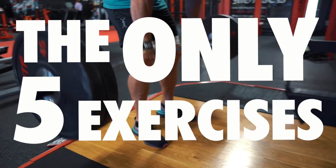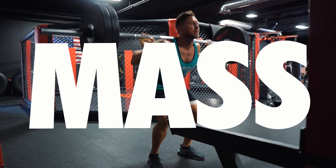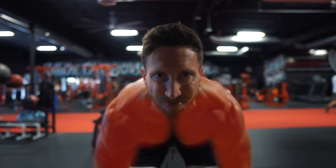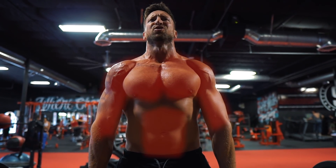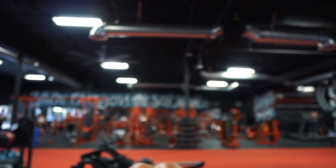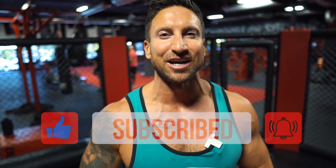Yo superhumans, today I'm going to show you the only five exercises you need for mass, in a complete 19-set workout, with an intensity technique for all five moves so you can get faster gains. It's a full body workout that's going to grow every single muscle in your body and help you make back the gains you lost in quarantine. Smash the like, tap the bell if you're new, subscribe, and let's get into exercise number one.